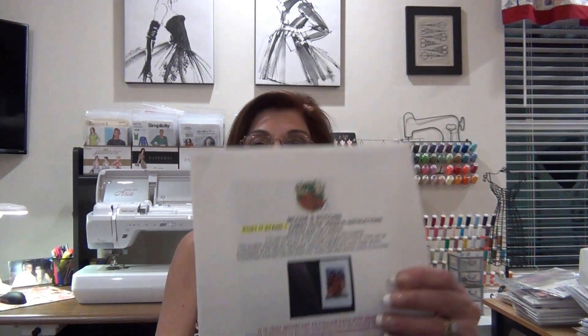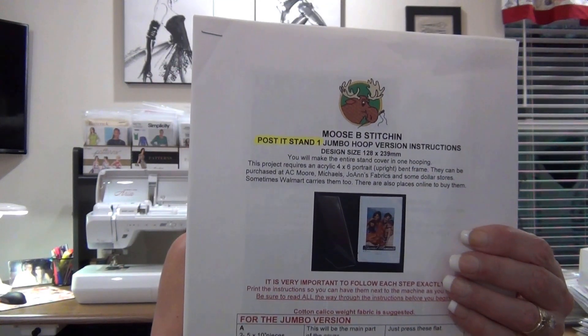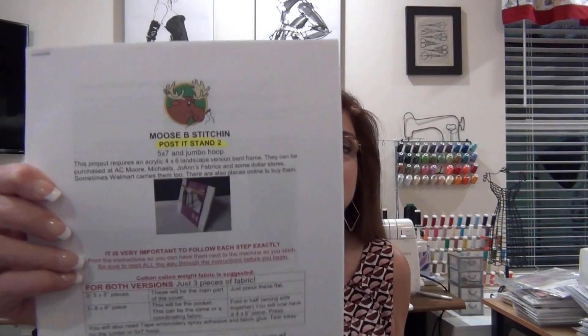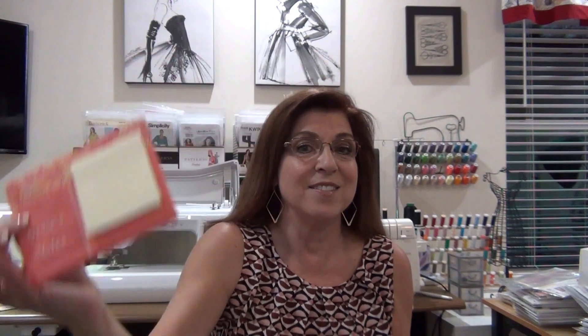The first project, Post-it Note Stand 1, is the vertical design purchased at their website. The second one is Post-it Note Stand 2. These are the instructions I will be following with you today. I'm going to be making a personalized post-it note holder as a gift for my hairdresser. At the end of the video I will direct you and show you their website where you can find these designs.